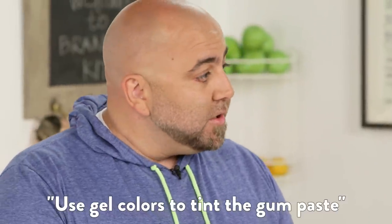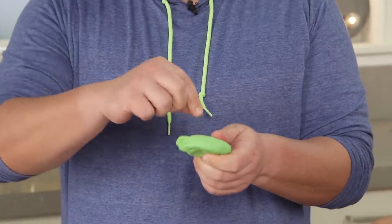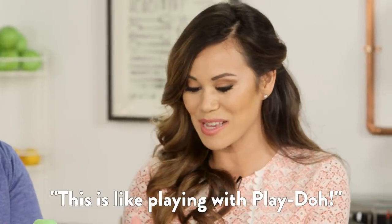Then what you do is you take gel colors — not the liquid colors. The gel colors are really strong and you tint it. You just put the little drops in there, you knead it, and then boom, it becomes whatever color you want. What I love about making tiny little decorations for cakes is you can make a basic plain cake and then use these to decorate. It's like playing with Play-Doh.